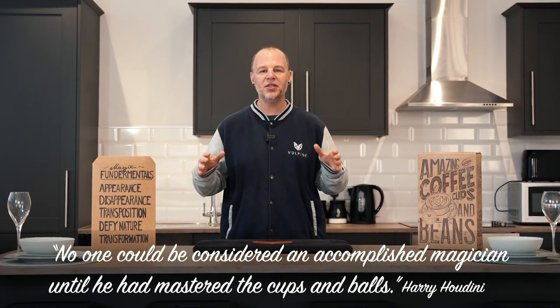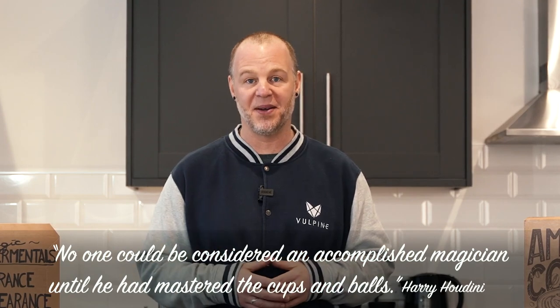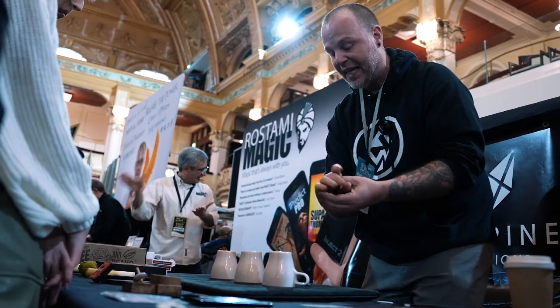It's been said that nobody should call themselves a magician if they cannot perform the cups and balls. Now some of the best conversations and connections I've made in my life have been over a cup of coffee or while performing magic. What if we could combine the two?